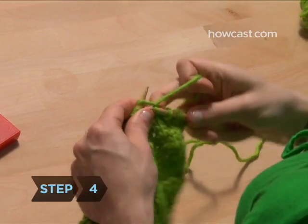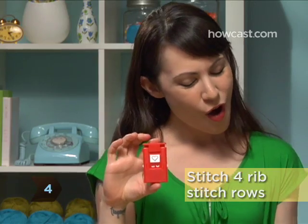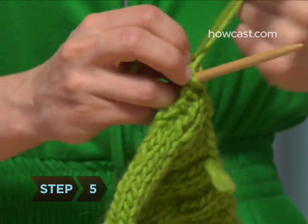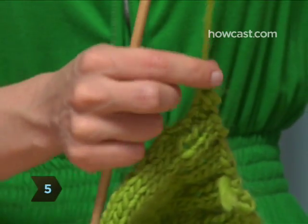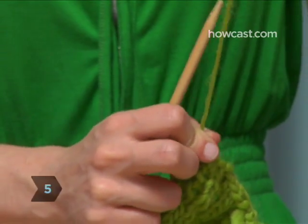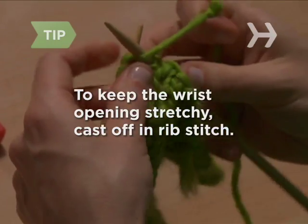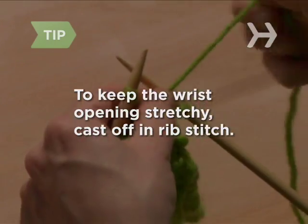Step 4. Knit 4 rows in rib stitch again. Step 5. Cast off and cut the yarn, again leaving an 8-inch tail. Tie a knot in the tail. To keep the wrist opening stretchy enough to get your hand through, be sure to cast off in rib stitch.